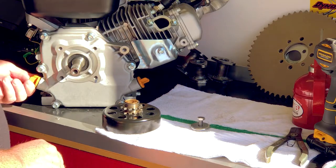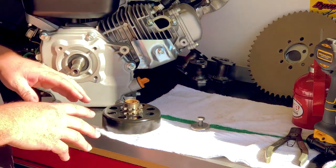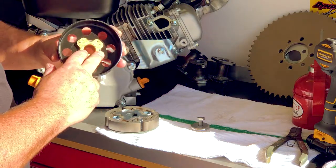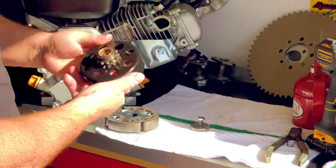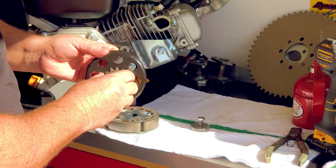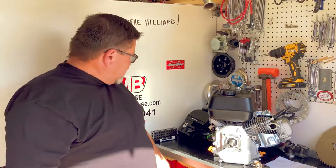The biggest issue I see with these clutches — with any clutch, regardless of manufacturer — is nobody ever oils it. Without having oil in the clutch, what happens is this bushing will run dry, and at that point it's going to start heating up, expand a little bit, and it will bind with the shaft — and that's what wears out on these clutches. So a little bit of oil, a couple drops, will go a long way. Make sure you come visit us at OMBWarehouse.com, and thanks for stopping by the Grey Goat Garage.